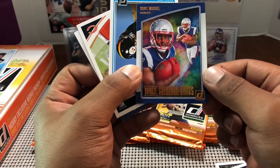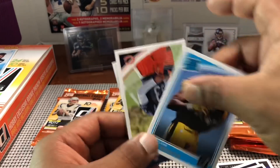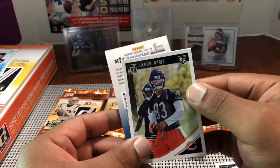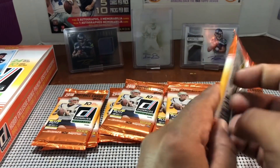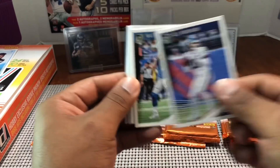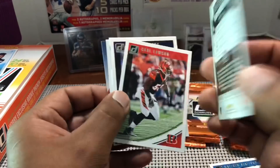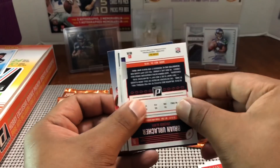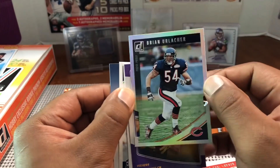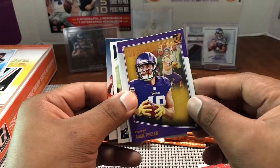Sonny Michelle rookie, Gridiron Kings — cool looking card. James Washington, Javon Wims. A few more packs, still have our mem card. Young Eli, Matthew Stafford, Thomas Davis, Teddy Bridgewater — with the Jets that's right. A Brian Urlacher die-cut Press Proof — one of the greatest linebackers of all time, that's nice. Adam Thielen Gridiron Kings.